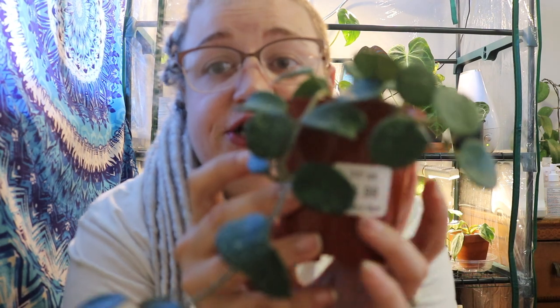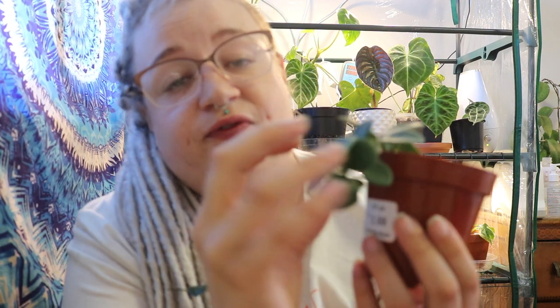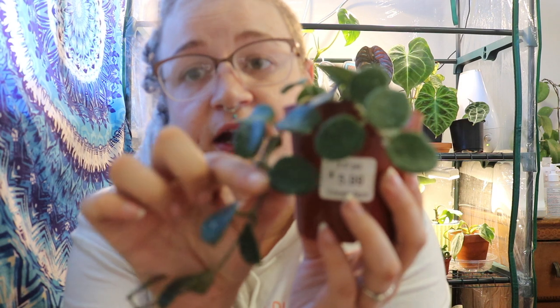The next Hoya I have to show you guys is my Hoya Matilde, and it is just so adorable and grows really really well. I probably got it without this bunch here — these four leaves — and it grew all of this for me this summer once it settled in. Hoyas sometimes do take a little while to settle into your house, and then once they start growing they really do grow and it is just fantastic.